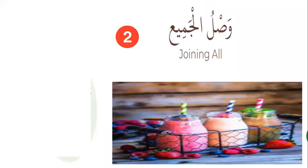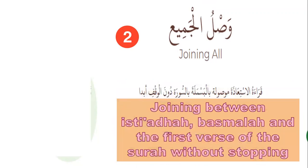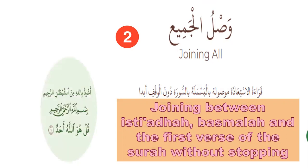Number two: joining all. Joining between Isti'aza, Basmala, and the first verse of the surah without stopping. Like this: A'udhu billahi minash-shaytani r-rajim Bismillahir-rahmanir-rahim Qul huwa Allahu ahad.